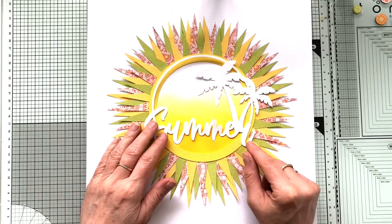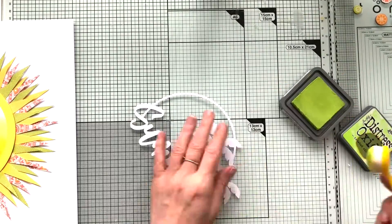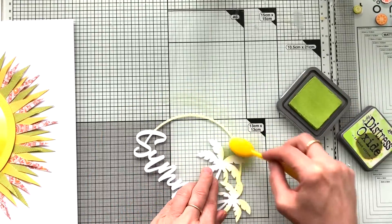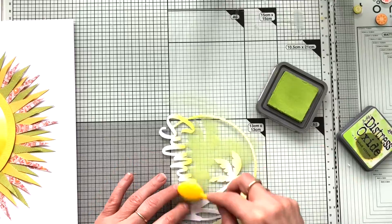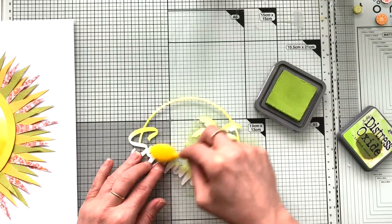So I used the new summer cut file of Bramble Fox — we have gorgeous cut files. And I decided to make that a bit greenish with my Citroen Twist Oxide. The upper part I colored green, and then the word 'summer' I just simply faded from green to white.